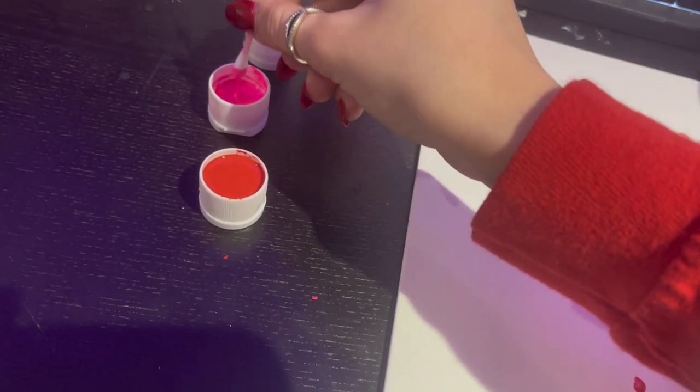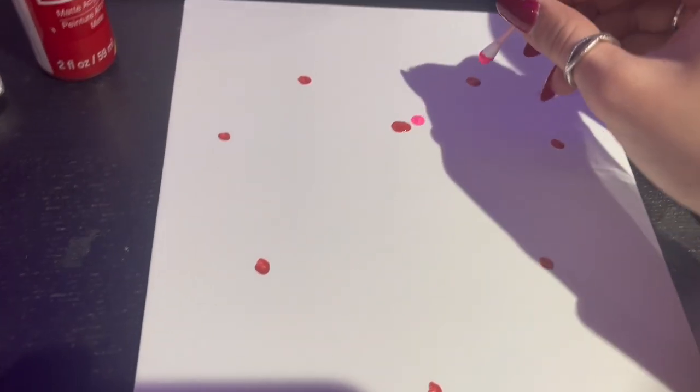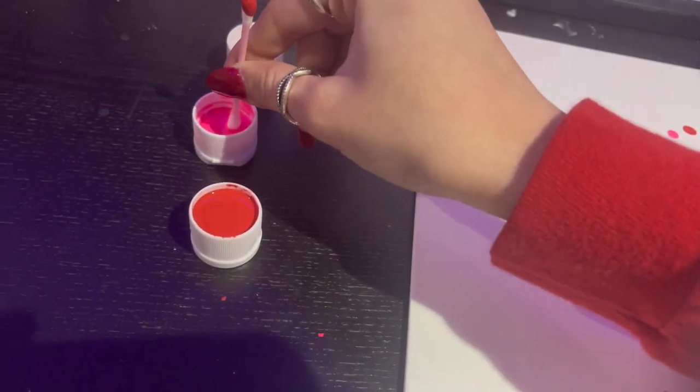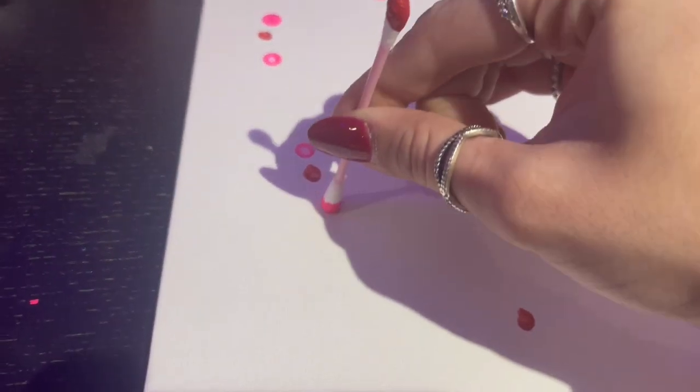The next color we're going to do is hot pink, but it doesn't matter which one. So you're just going to go right after these colors, the thread you put down. It's okay to put another dip back in — it doesn't have to be a full blotch, it could be half. It doesn't matter. You're just going to go all the way around.